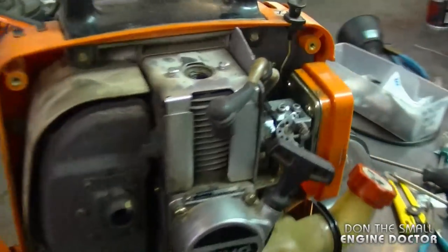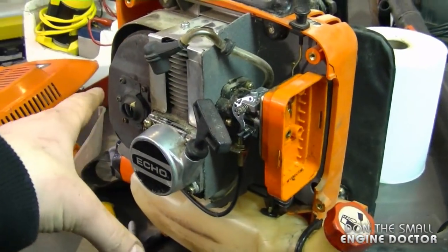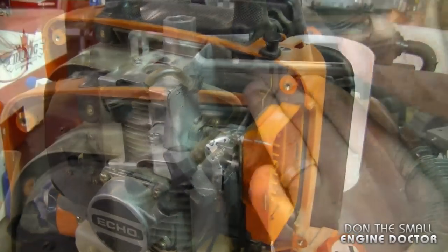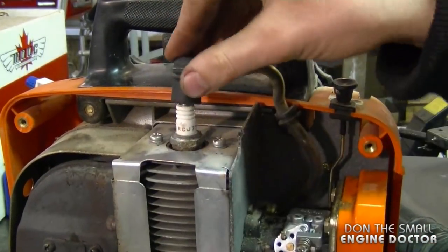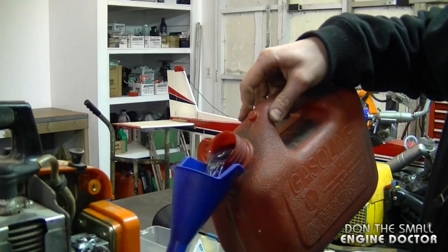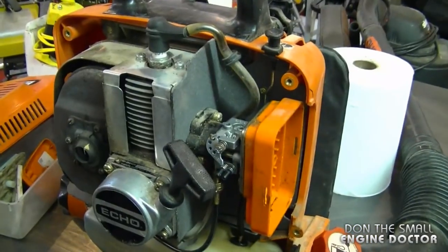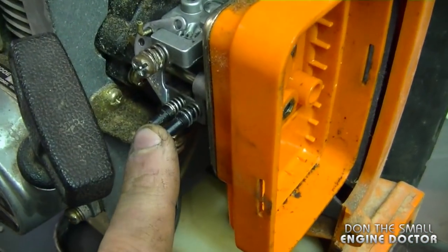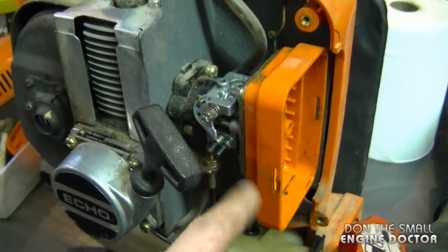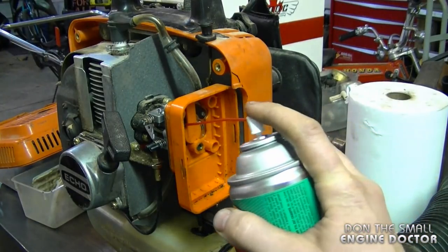I've got the carburetor back on and everything. I just don't have the air filter back on and the cover yet. I'm going to reinstall the spark plug and try it as is — I'll make sure it runs good before I reinstall the plastic shroud. I'll gas it up. Make sure to mix your fuel at least 50 to 1; I usually mix mine 45 to 1. Currently the low and high screws on the carburetor are set at one turn and a quarter out — I'm going to leave it like that to see if it runs. Since this is an older blower without a primer bulb, I'm going to spray some penetrating oil in the carburetor to prime it up — it'll save me from cranking it a whole bunch of times to get fuel up into the carb.